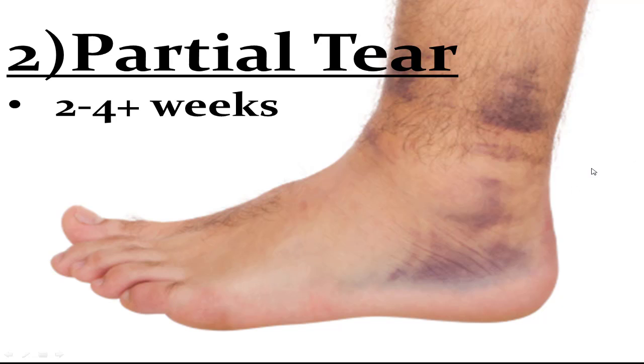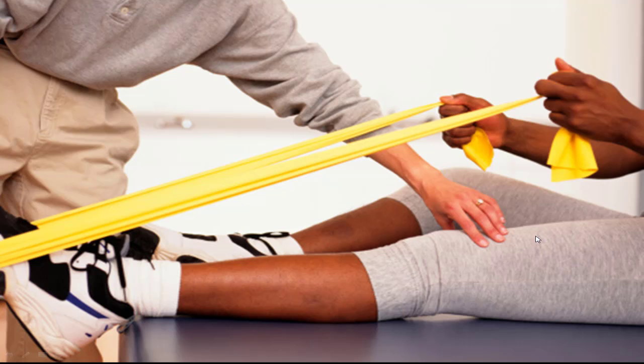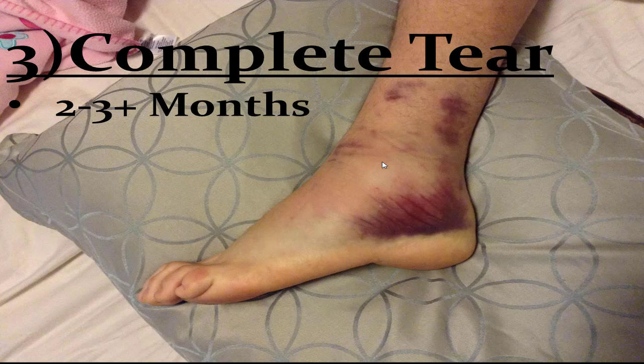With a partial tear, there's no way to really tell without an in-depth examination by a doctor, but generally the more swelling you have, the longer you'll be out. Do the same things as before: control inflammation with ice, compression, anti-inflammatories, support, and elevation. However, if it's still not getting better after a couple of months and your ankle feels unstable, go get physical therapy and see your doctor — there may be something else wrong.